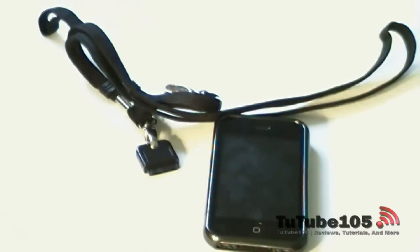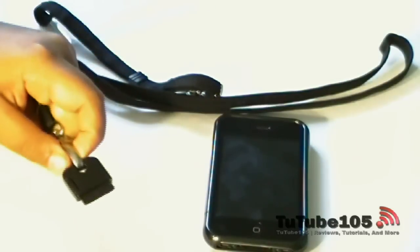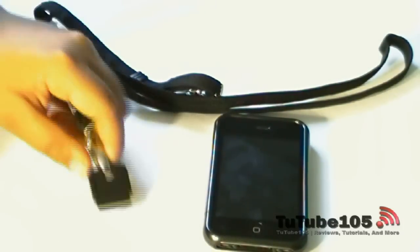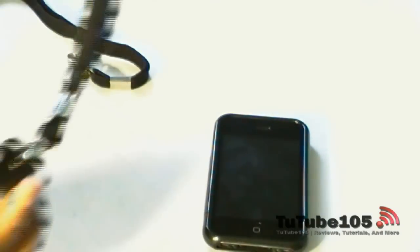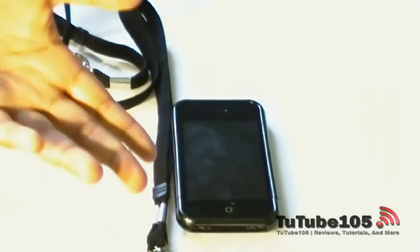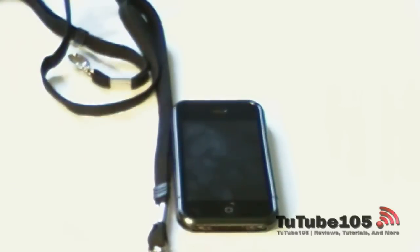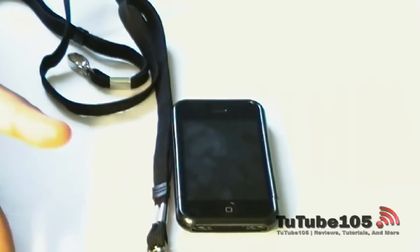A few practical uses I found for this product: say, for example, going to the airport — just a random example — or for whatever reason you have luggage in your hands and your pockets are full. You can put the Danglet around your neck, connect your iPhone to it, and it's not going to fall. I wouldn't wear it around my neck to the mall though — somebody is going to try and steal it. That's just obvious.